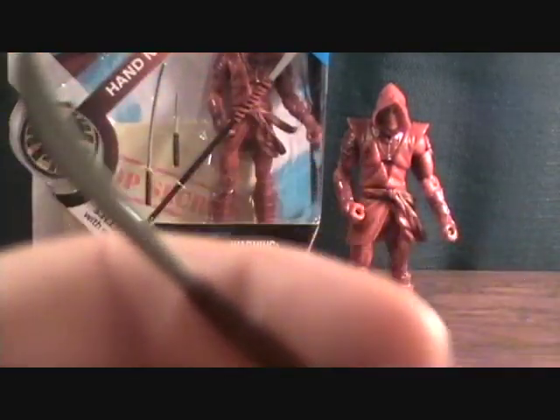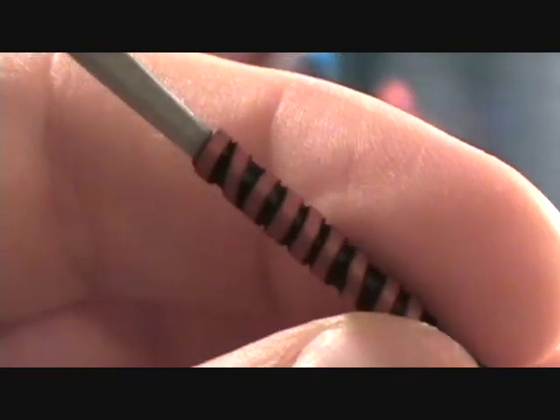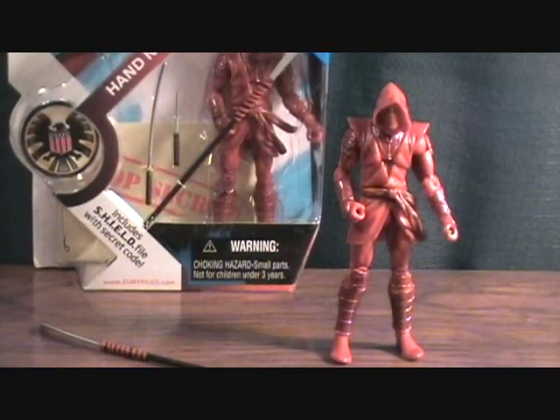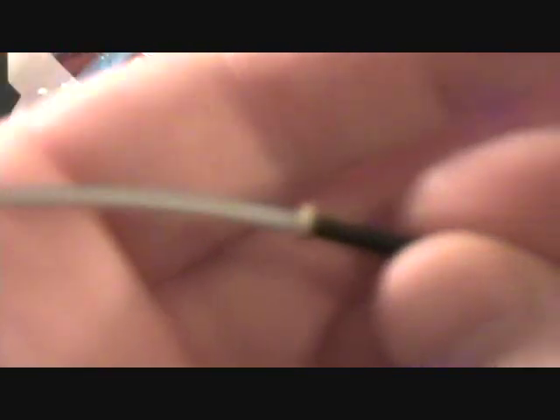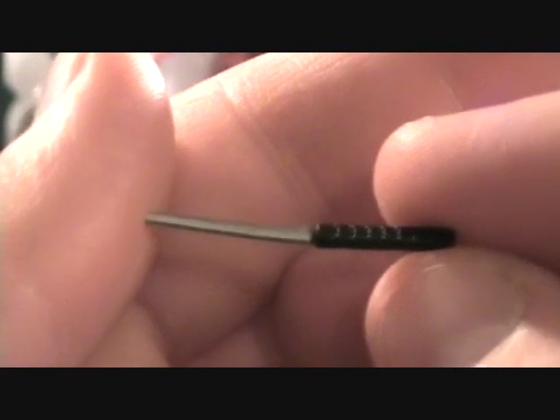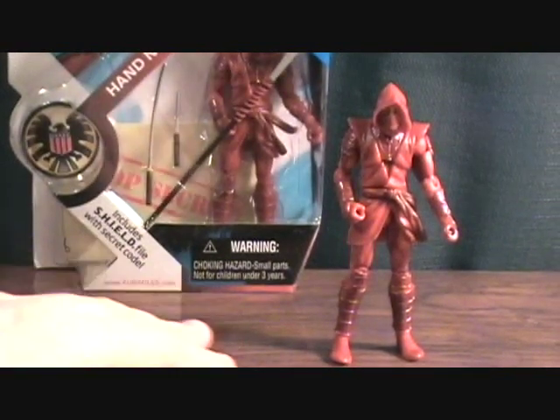He comes with a couple of accessories. First is a very long staff with a blade on the end — a spear, I guess — with a kind of weird blade. One cool touch is the red tape wrapped around it, which is a really nice detail. He also comes with a sword: basic black handle, gold hilt, and a silver blade. You also get a knife with a black handle and silver blade.